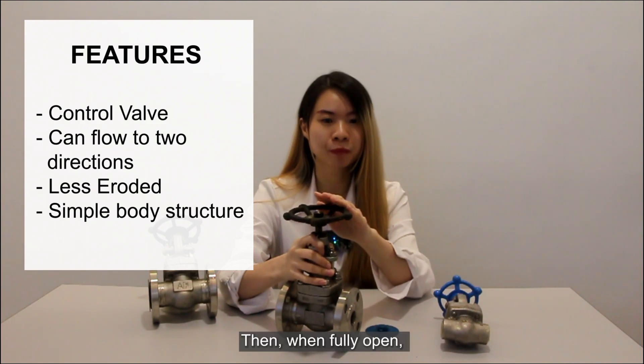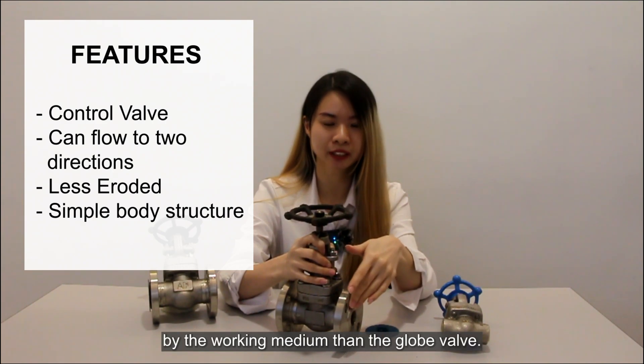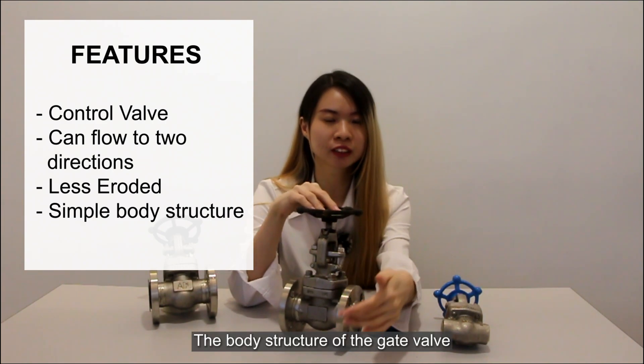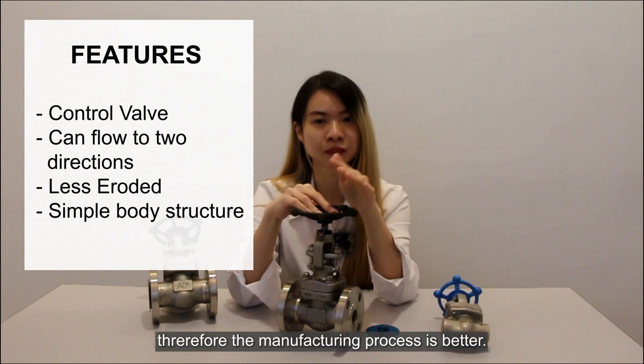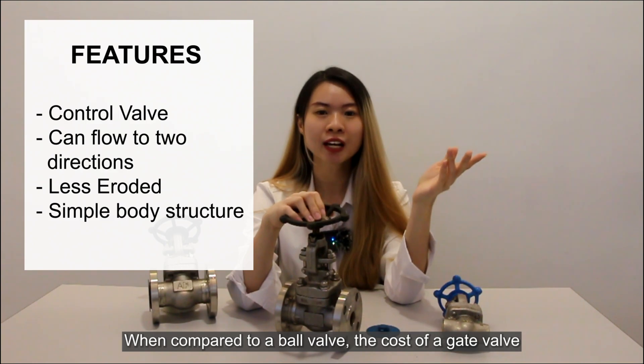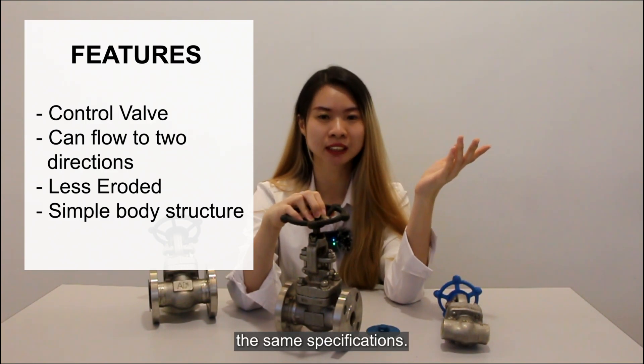When fully opened, the sealing surface is less eroded by the working medium than the globe valve. The body structure of the gate valve is relatively simple, and therefore the manufacturing process is easier. When compared to the globe valve, the cost of the gate valve is cheaper than a globe valve of the same specification.